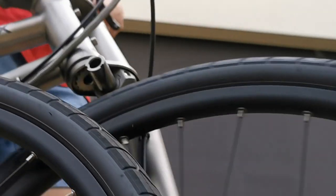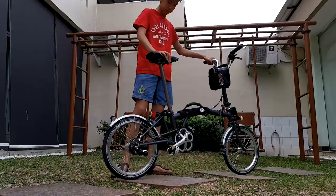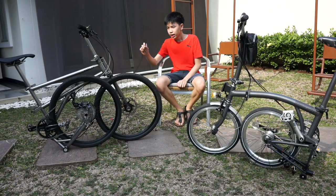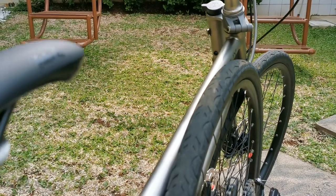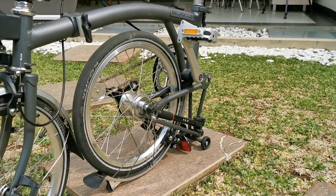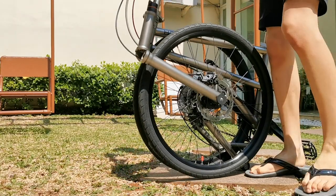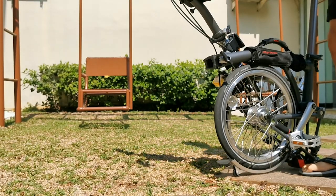Next up is the way it folds. Both the helix and the Brompton fold in a very similar way, especially the rear wheels which fold in. But the difference is that on the helix the rear wheels fold to the side of the frame, while on the Brompton the rear wheels fold in under the frame. The other difference is the front wheels: on the helix they fold inwards just like the rear wheels, while on the Brompton it folds in a swinging sideways manner.